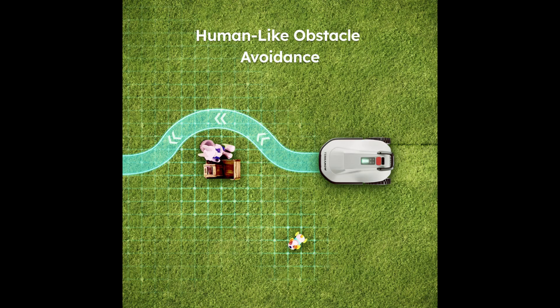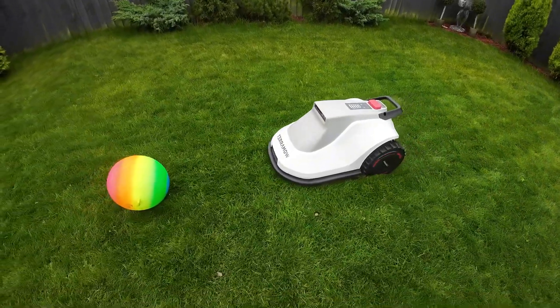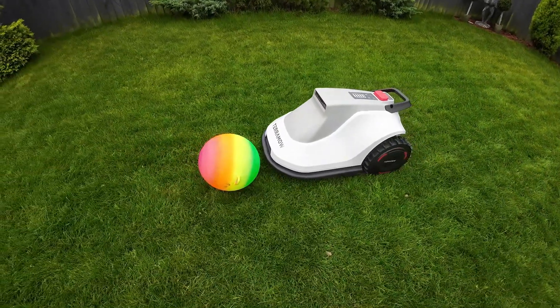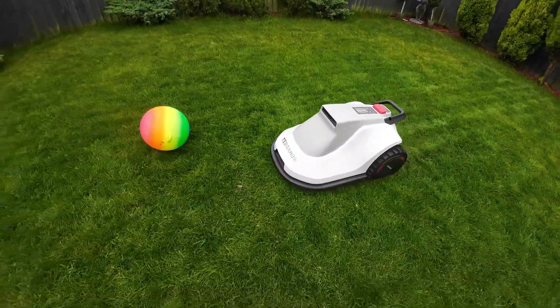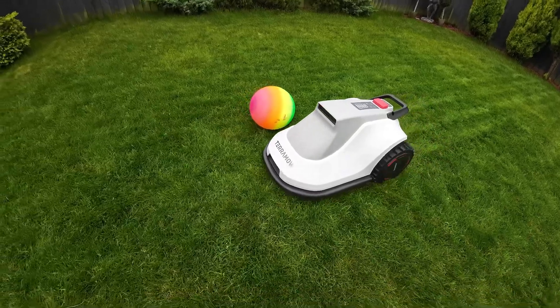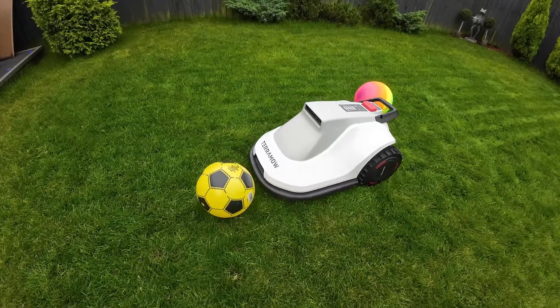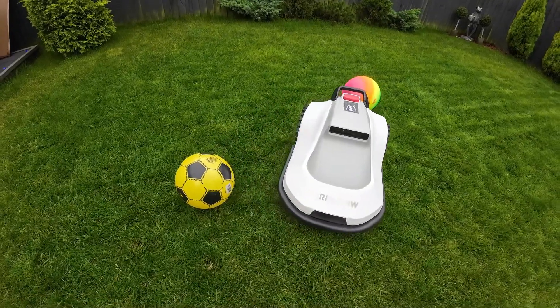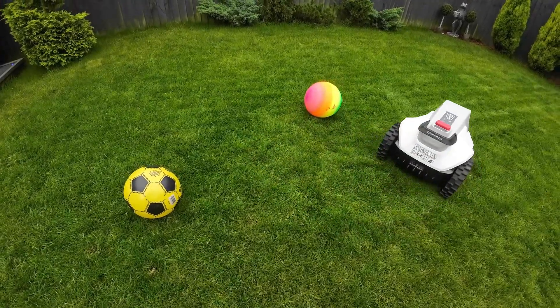The TerraVision does a great job when it comes to avoiding objects. It combines the pre-mapped garden information with real-time detection. While it uses a garden map for general navigation, TerraVision also identifies and avoids obstacles in real time, continuously scanning the surrounding area as the Terra mode moves, allowing it to detect unexpected objects or changes in the landscape. When an obstacle is identified, the mower quickly adjusts its path to navigate around it safely.